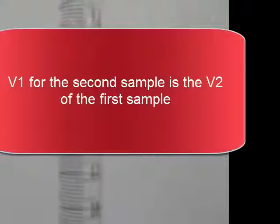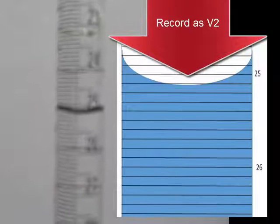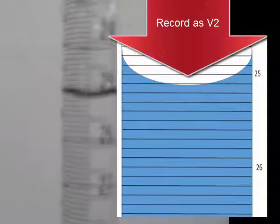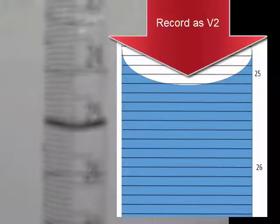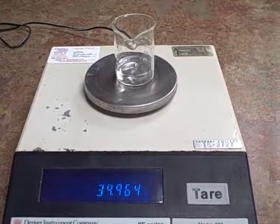Now I'll dispense a second sample from the burette. Your V1 now is your V2 from the previous measurement. I will dispense approximately 10 mils of the salt water solution into the small beaker below the tip of the burette. Now accurately record V2. Now record the weight of the beaker and the second sample of salt water from the burette.